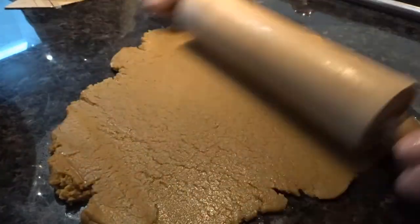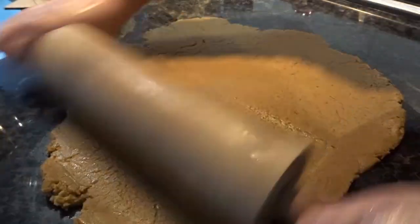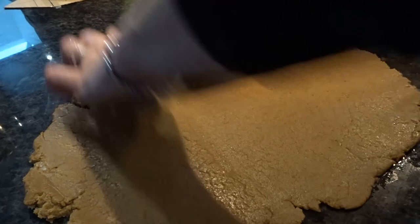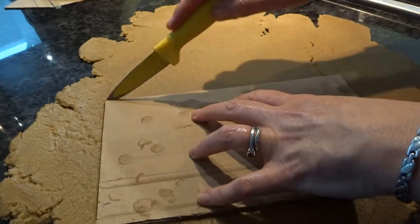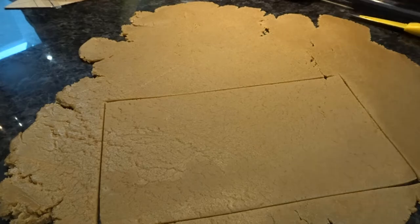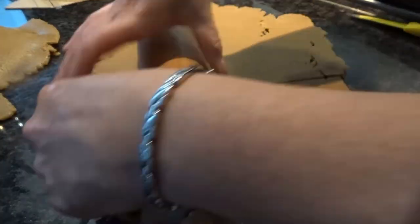I mentioned in the last video that the recipe said if the dough wasn't combining properly you could add a splash of water. This is the point where I started adding water to my mix because it just helped it combine a little bit better. I'm not going to show you every step of this construction, as you can work out roughly what I'm doing and the video would get too long.